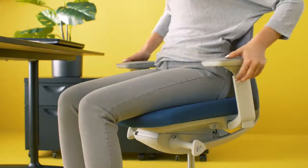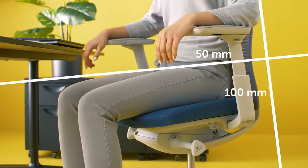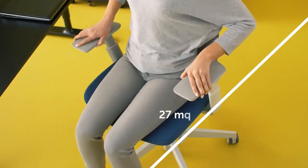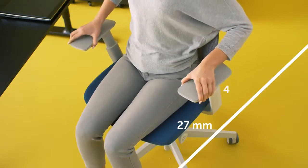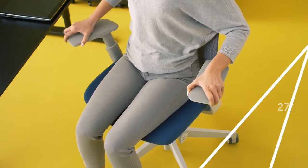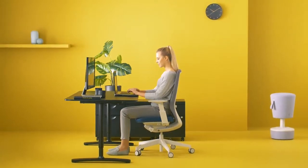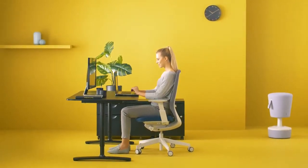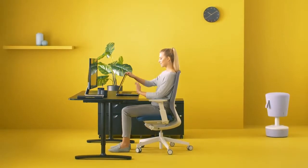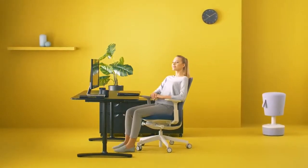Don't forget about your arms. Find your natural position. Everything's adjusted — move, change positions, sit actively. AXIS Pro.